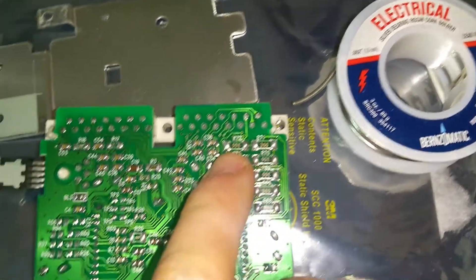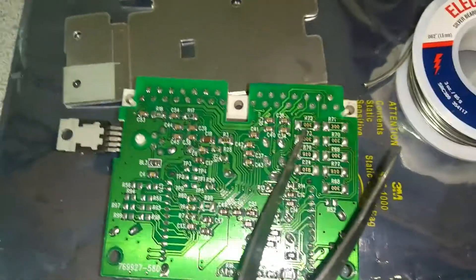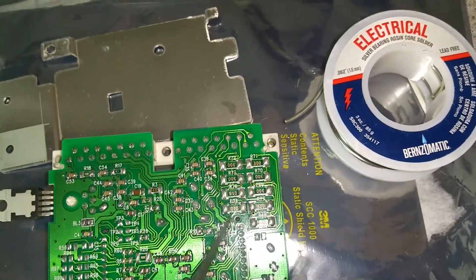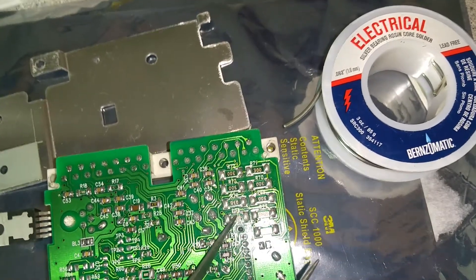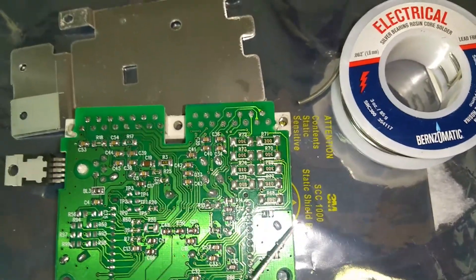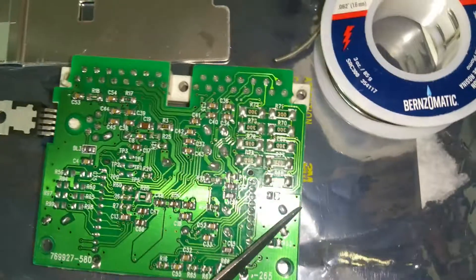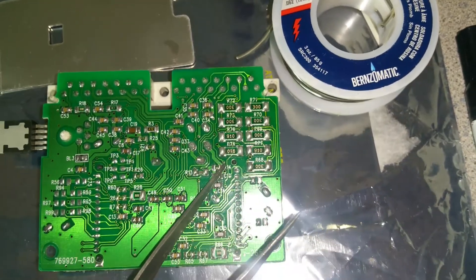As you can see, the solder joints are larger. People with soldering skill would say I put too much solder on the resistors. The reason I used more solder is because I wanted it to act as a heat sink. These larger surface-mount resistors — probably half-watt or quarter-watt — have to dissipate some heat. The manufacturer knew what they were doing; there must be some higher current here.